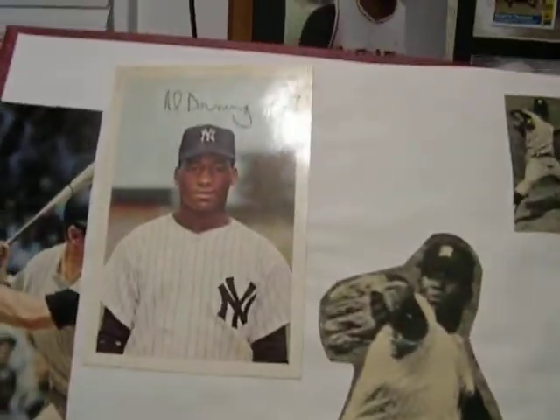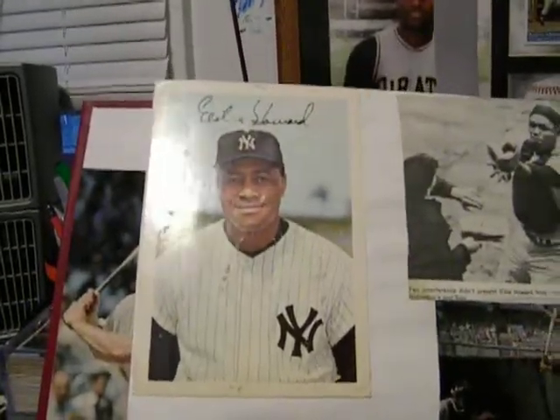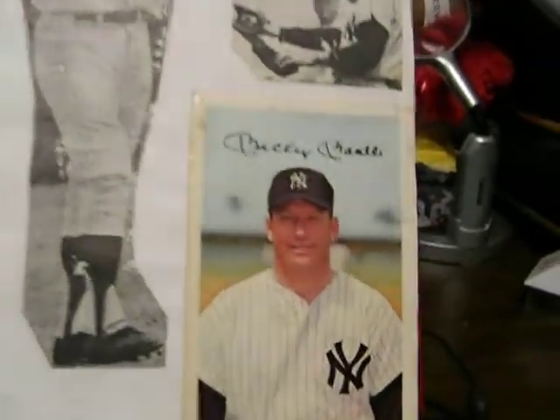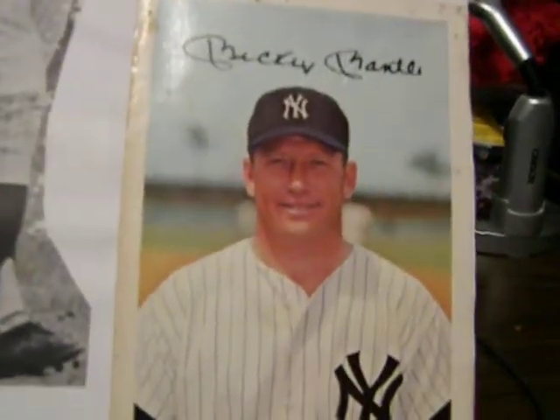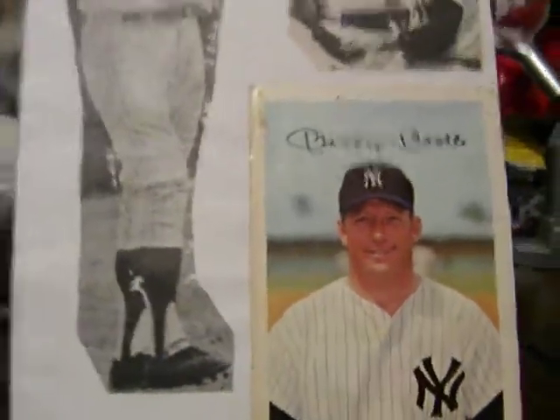Al Downing. Autographed. Elston Howard. And the Mick. These autographs on the color photos are purchased that way. They're not authentic, personally autographed photos.